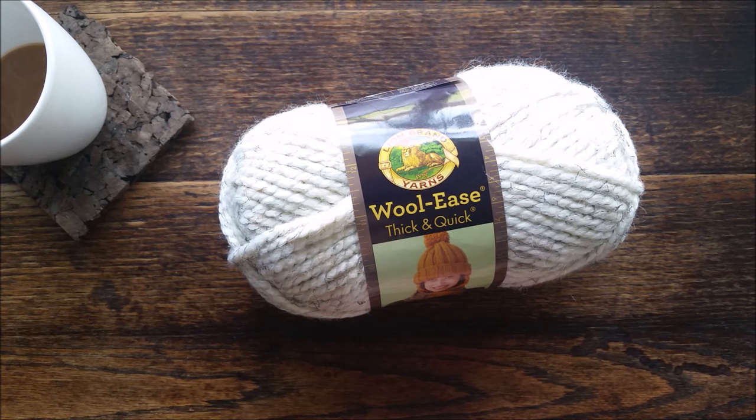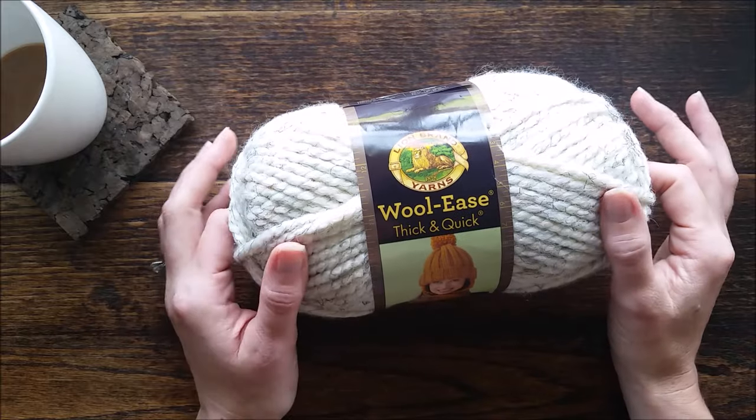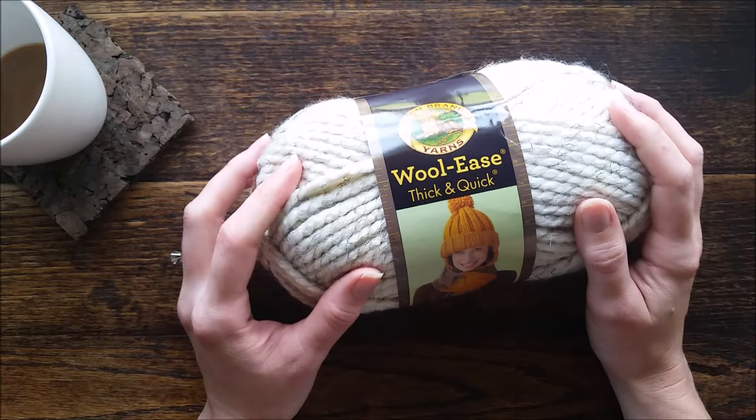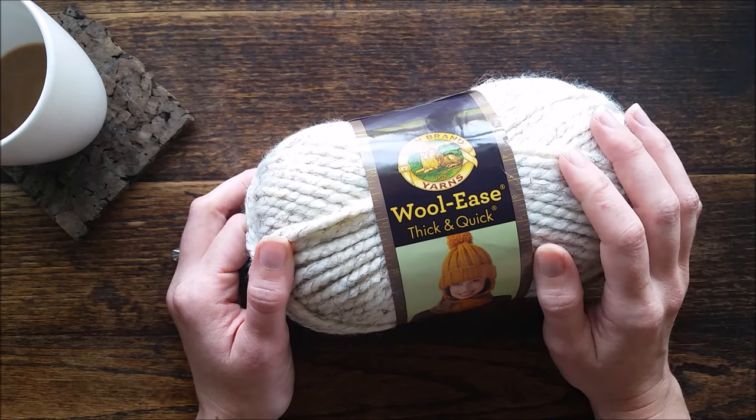Hi there, this is Jennifer at Bromfields and today I'm going to talk about some tips for knitting with a super bulky yarn. I typically use Lion Brand Wool Ease Thick and Quick. It is comparatively relatively inexpensive.